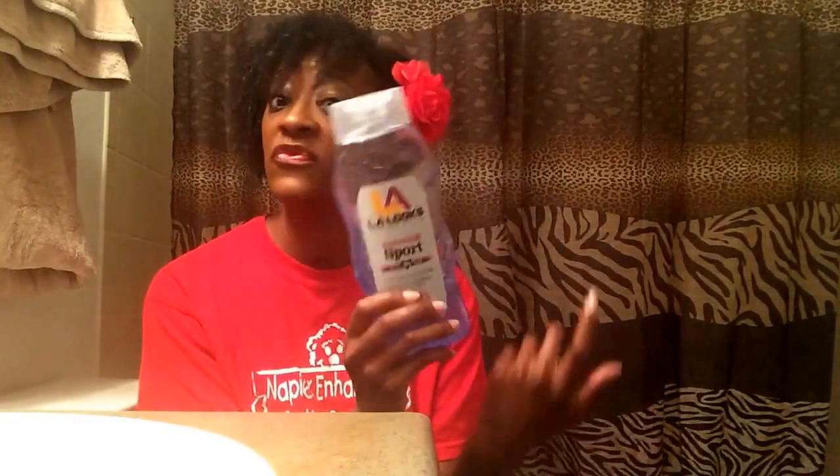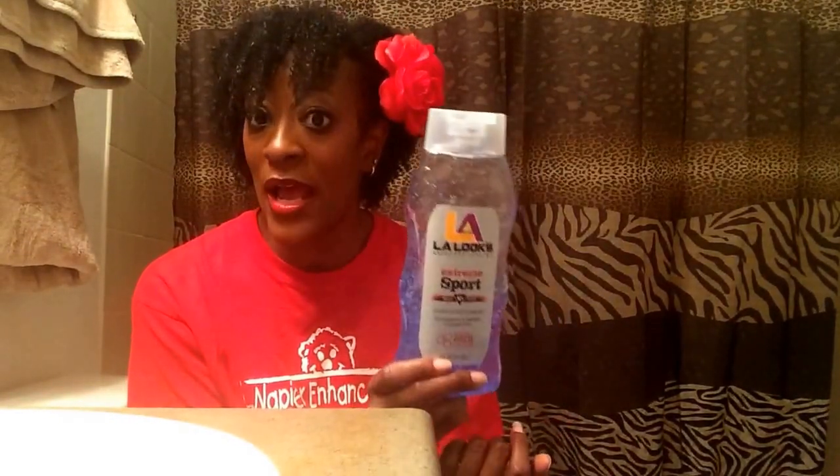I let it dry 100% and then I use my leave-in the next day. And in the morning time, when I take my satin bonnet off, I will reactivate my curls by spraying it with water. And if needed, I'll take a little bit of this gel and scrunch it in my hair just to reactivate and wake my curls up a little bit. But this gel does not flake on me — I have not had any flakage. And this is three-day hair right here that I'm working with, and it doesn't have any flakage on me.